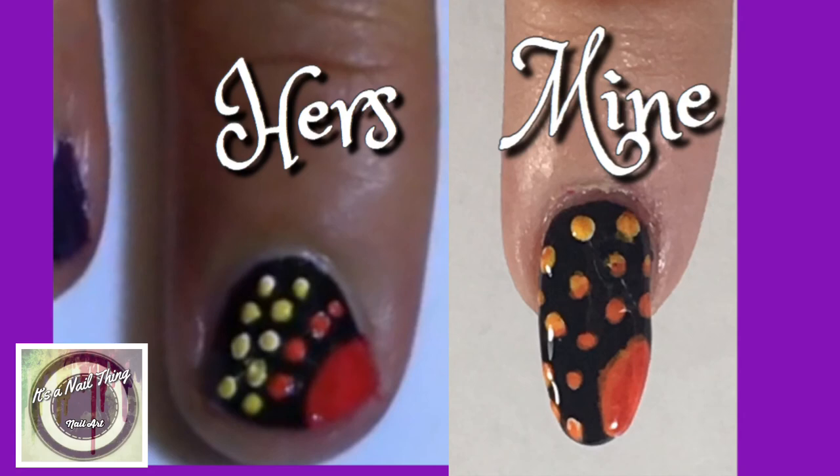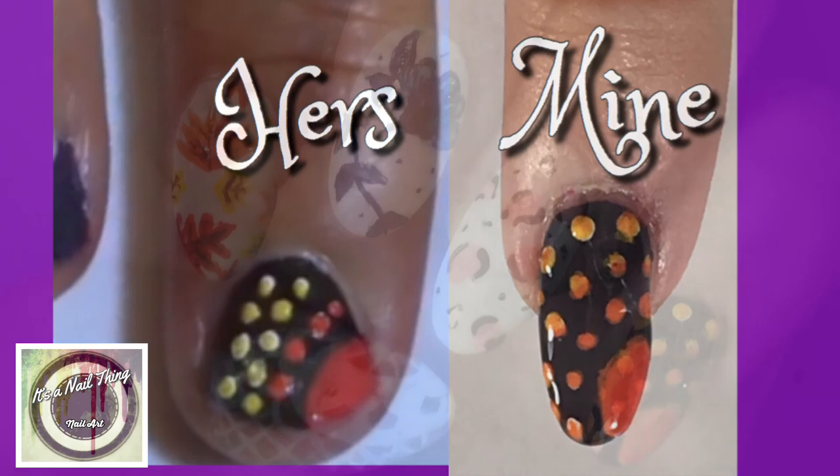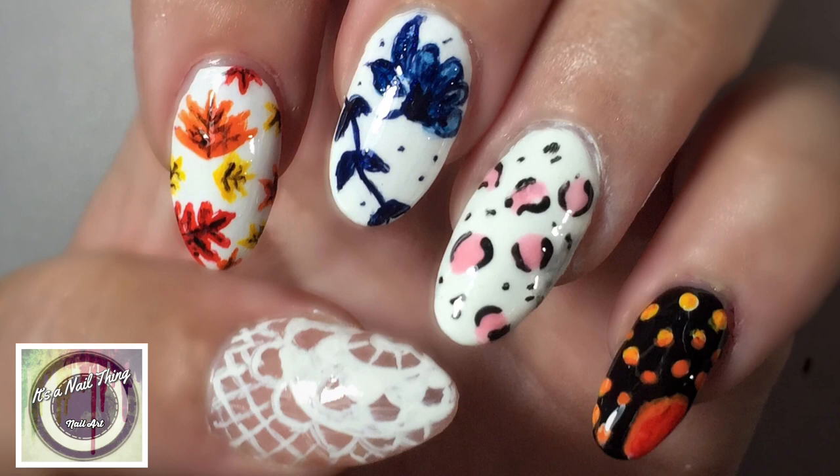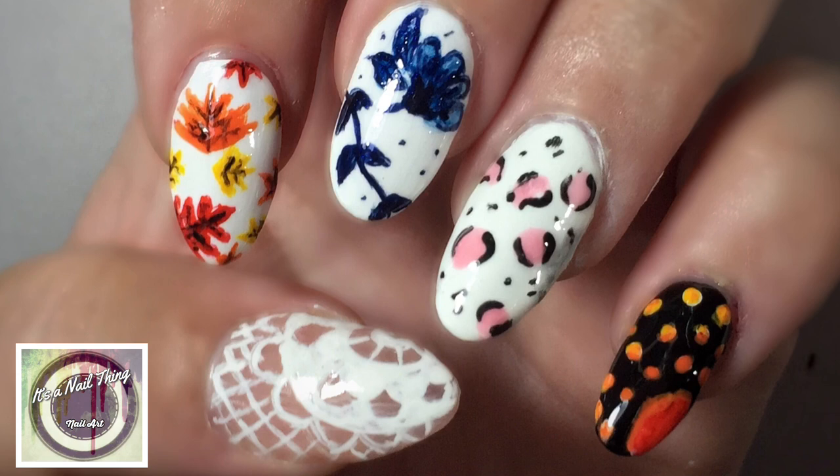And that is it for this mani swap! Here's a picture of all the designs together chosen from her channel. I absolutely loved how these turned out and I'm actually going to use some of these as actual nail art on my hands because they're absolutely gorgeous. There were so many designs I could have chosen — I was spoiled for choice. She's an amazing nail artist, so be sure to check out her channel, The Polish Queen, and I'll see you all in my next video. Bye!